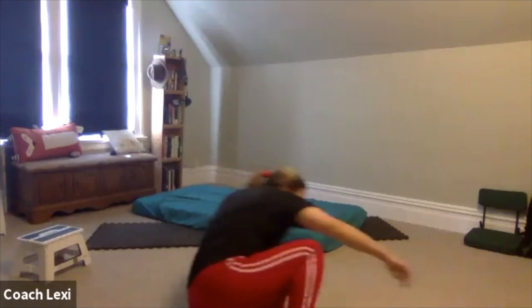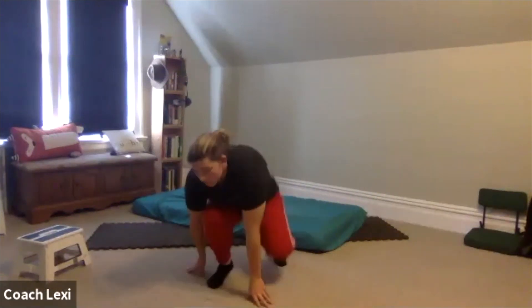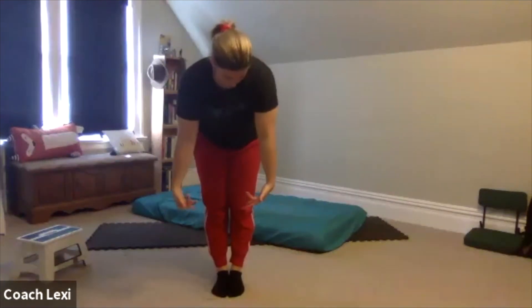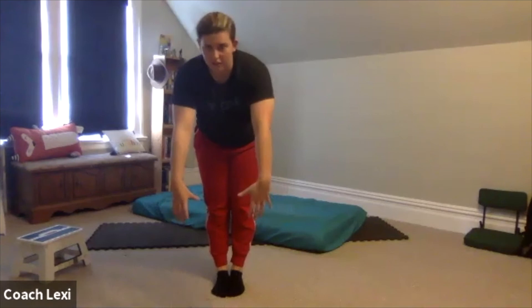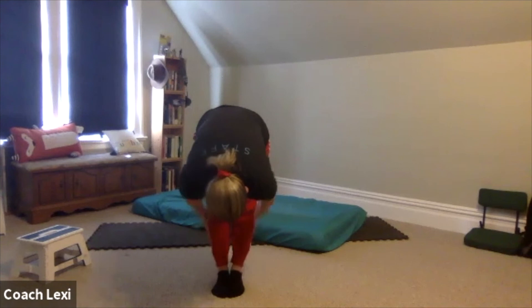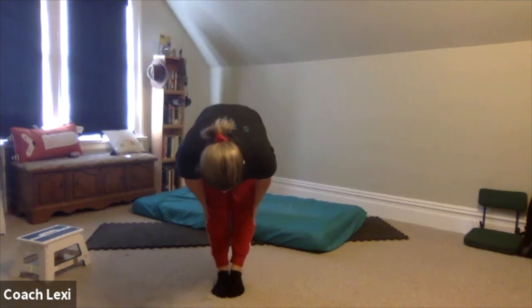Nice. Relax a little bit. You guys can grab some water. We're going to cool down with a few stretches. We're going to start with the standing pike. Ideally our goal is to get our hands to the ground, but if we can just dangle, that's totally fine — reach our shins, our ankles, keeping our legs straight if we can.